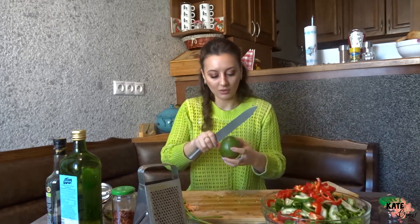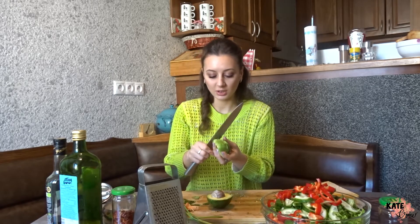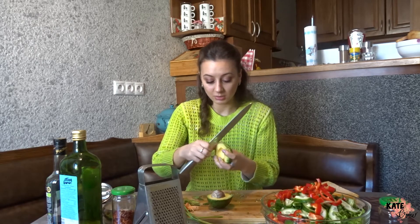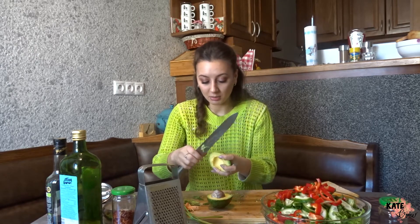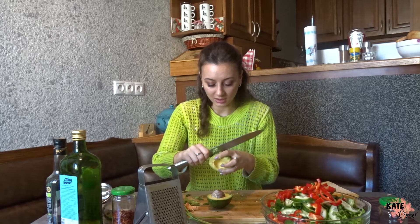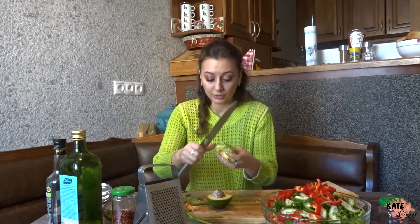Now the avocado. Of course, you don't have to add all these ingredients — these are just the combinations I like. They contain a lot of vitamins, are very good for our health, and after eating this salad I feel very full.